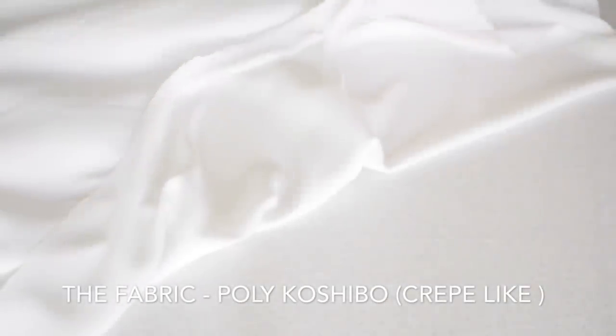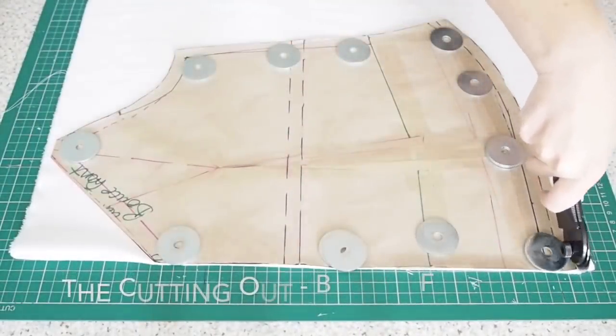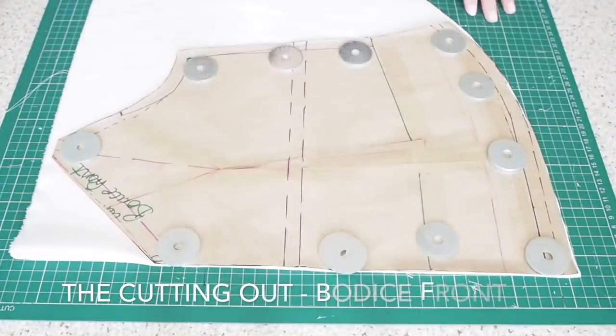Starting with the fabric, I'm using this poly fabric — super inexpensive, I got it from the textile centre. It's a little bit like a crepe fabric; you'll see the texture of it a little bit later on.